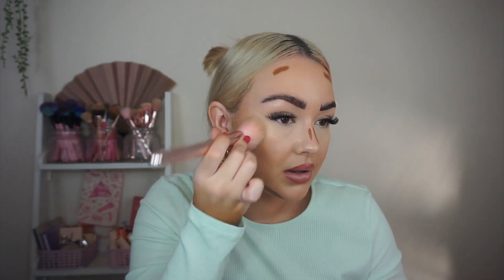It blends out really nicely — it's got some nice earthy undertones and doesn't make me look too warm or orange. I'm just taking a contour brush and starting to pat it into the skin and work it in. This is the contour all blended in. As you can see it has blended in so effortlessly with the rest of my makeup — it doesn't disrupt anything underneath it or go muddy or patchy.